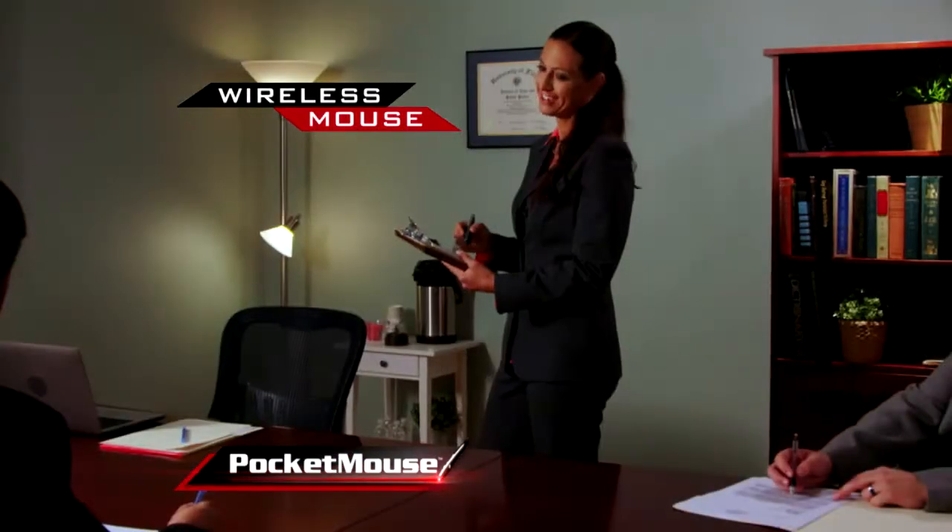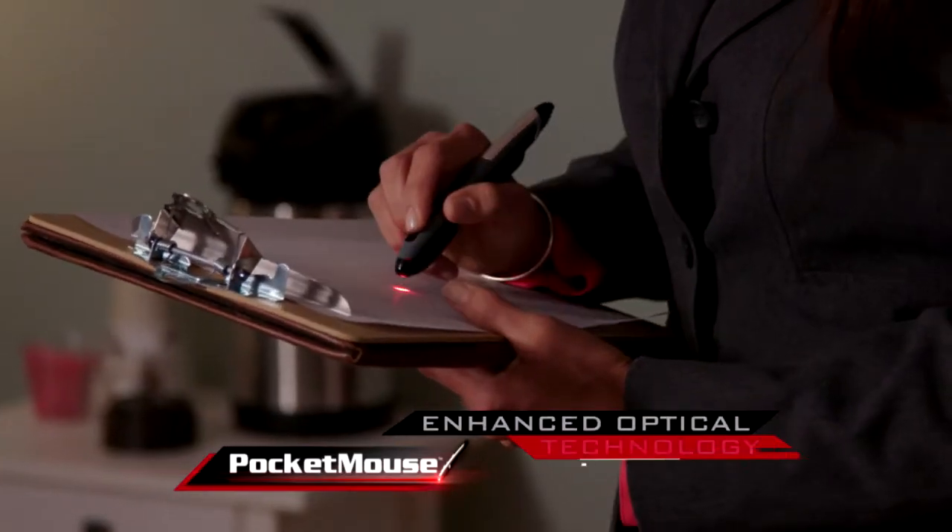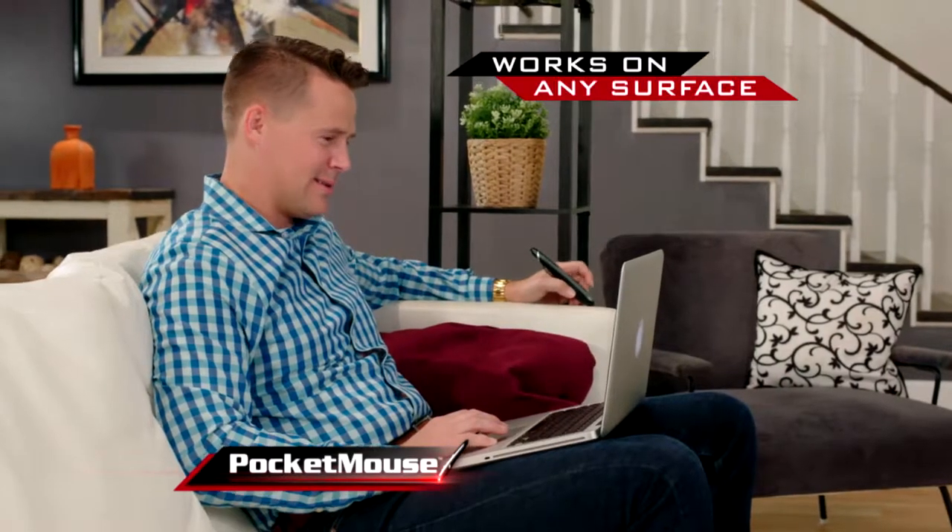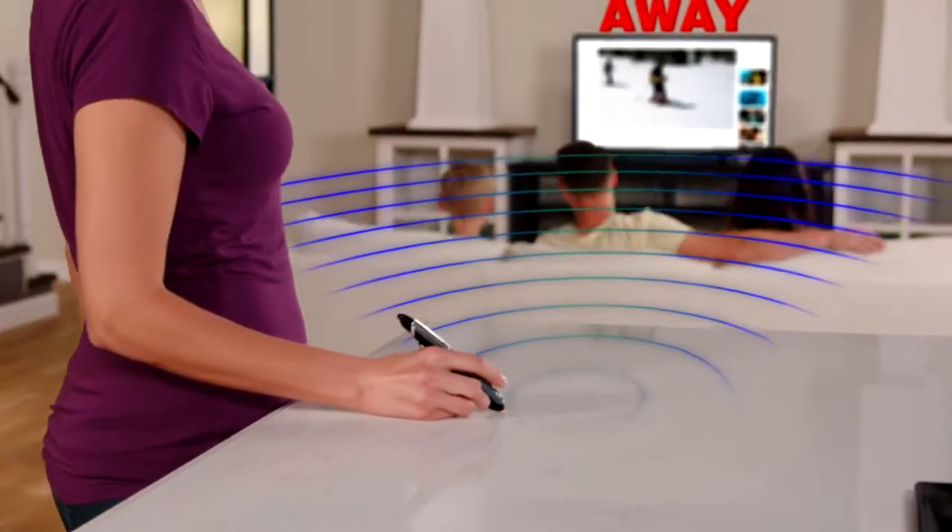Introducing the Pocket Mouse — the wireless mouse held like a pen with enhanced optical technology that lets you accurately work on any surface, from anywhere in the room up to 30 feet away.